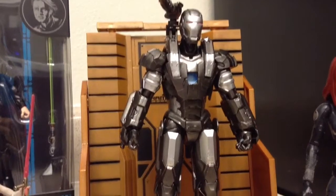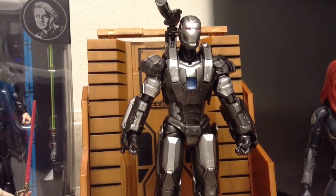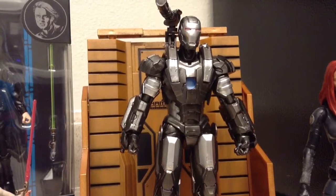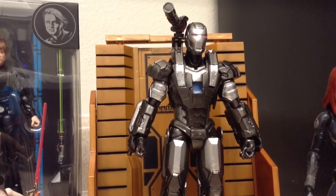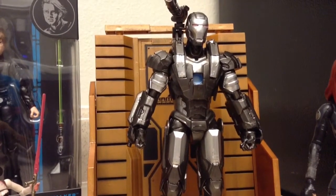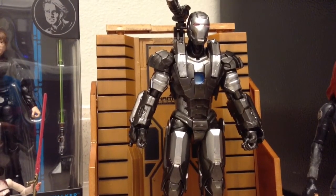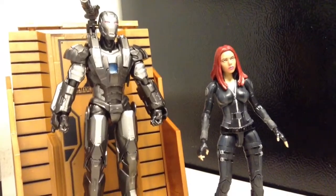Next up, I got the Marvel Select Iron Man 2 War Machine figure. This is one Marvel Select figure I've been wanting for a little while now. I wasn't willing to pay what a lot of sellers on eBay and Amazon are asking for, because it goes for $50 to $100 carded or loose. I usually open all my Marvel Selects — I don't like to keep any single one of them in the package. So I was able to get him for a really good deal, and thankfully I didn't have to spend any money out of pocket — I was able to get everything off store credit. But that's all the Marvel stuff.